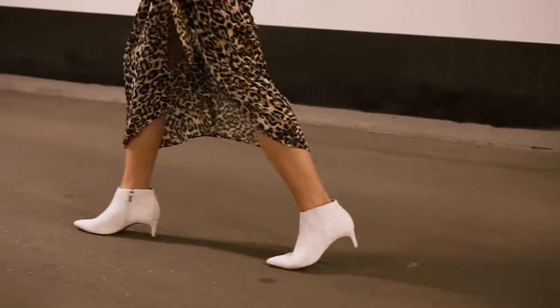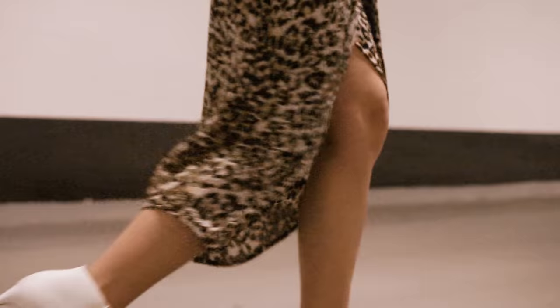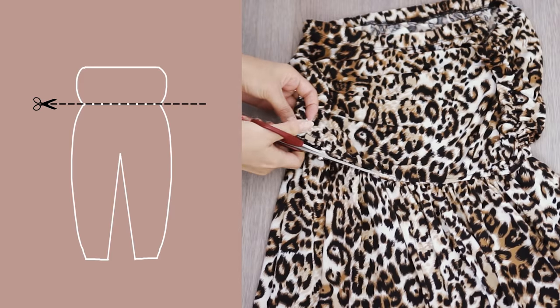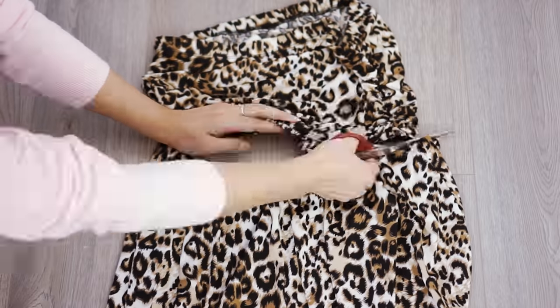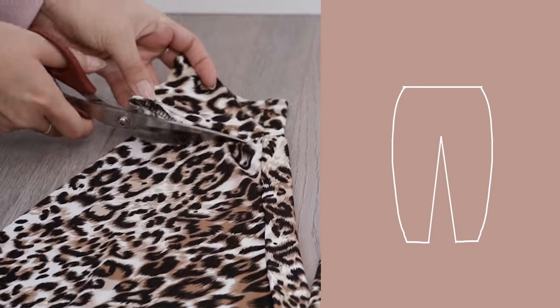Here's my latest thrift transformation of a leopard print wrap skirt that is all over the internet these days. I started by splitting the top from the pant of the jumpsuit, setting aside the tube top for later use. This was a gathered waist, so you can see I have so much extra material now.